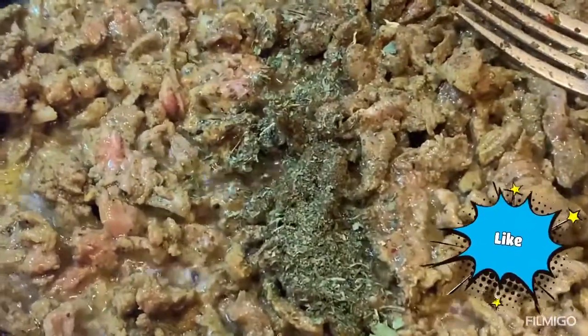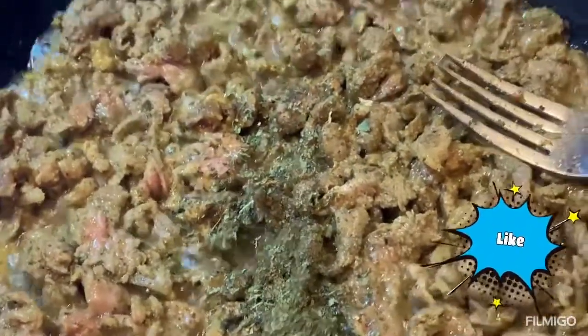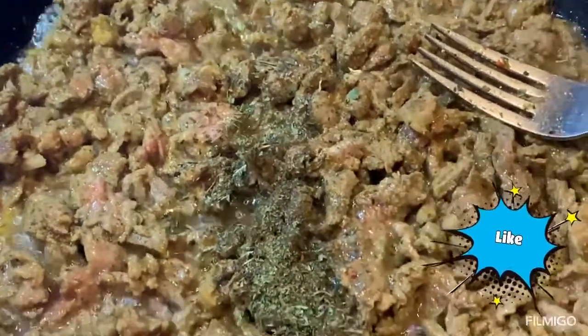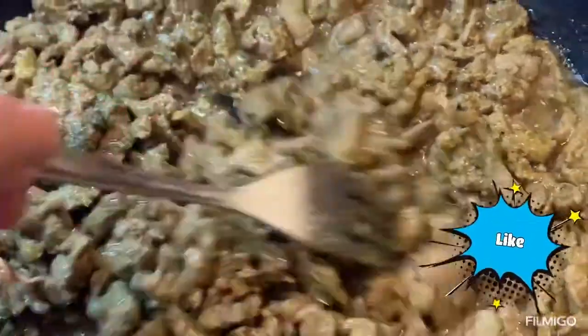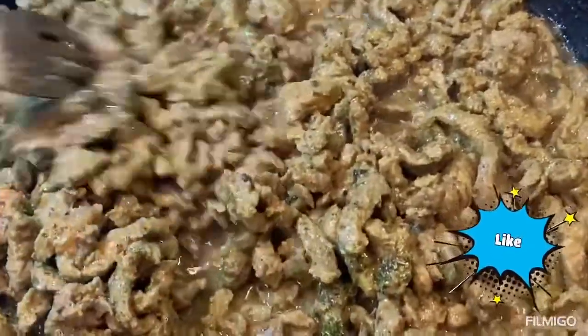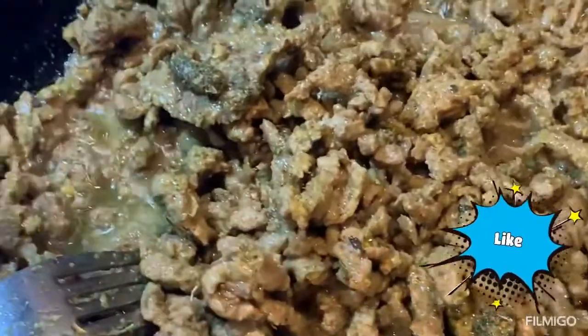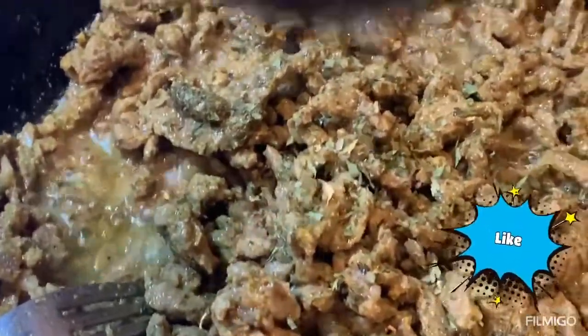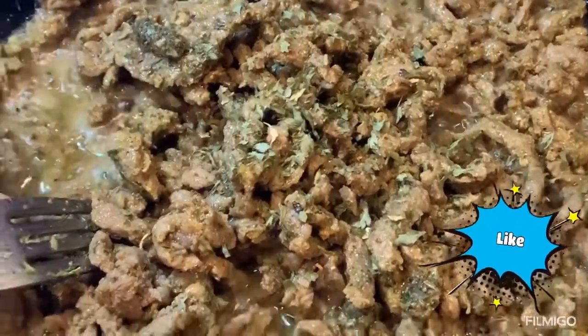I added about half a teaspoon of dry mint to the shawarma — you can never go wrong with mint. I crush it with my palms, like my mom does; she would make us grind mint and smell our palms to relax, or she'd make us mint tea to calm us down. I'm also adding dry parsley, but if you have fresh parsley, go for it — about one to two tablespoons for this amount.